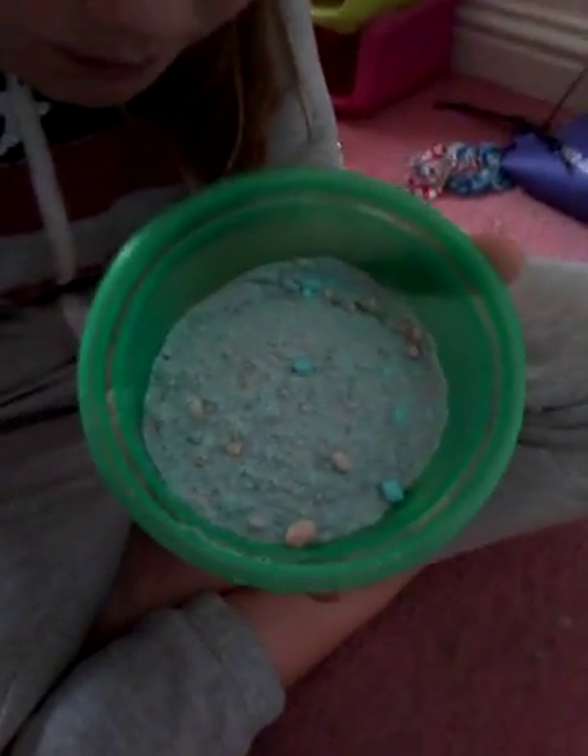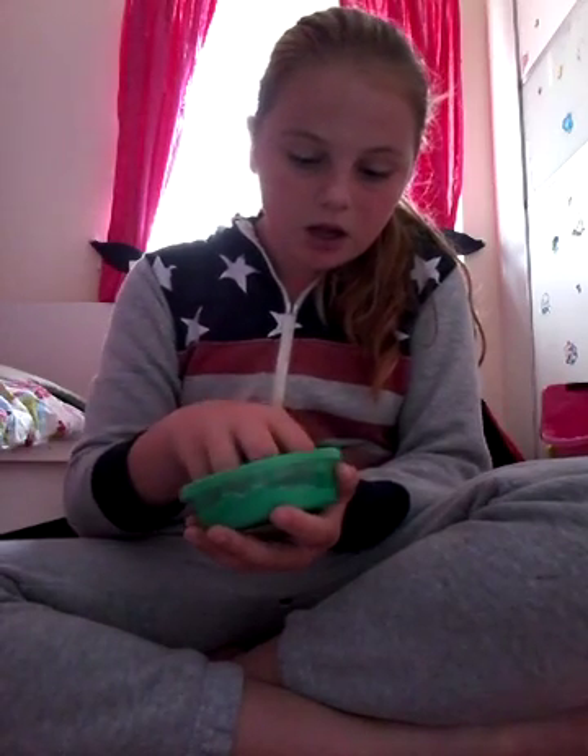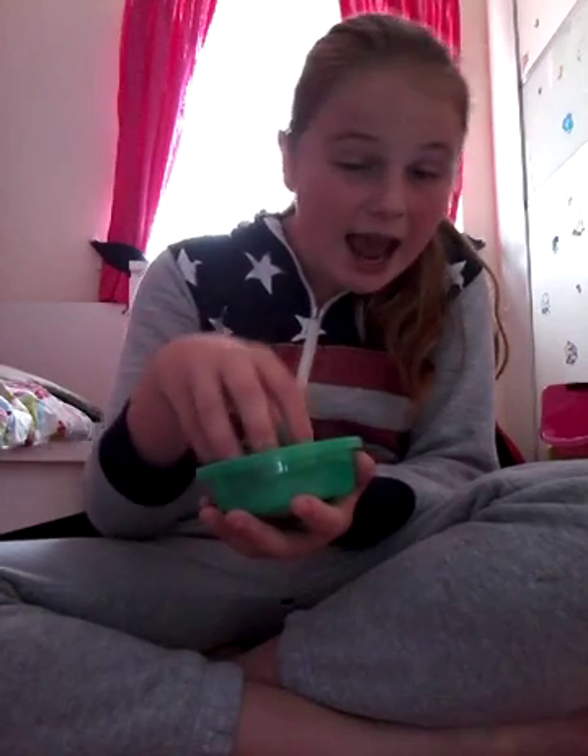Oh my gosh — it's purple, guys! Oh my gosh, that is amazing! It is purple! I love the way the little blue bits and pink bits are in there. Oh my gosh, and when you pick it up it feels like kinetic sand — it literally feels like kinetic sand! So if you ever see any of these somewhere, you've got to buy them and do what I did.